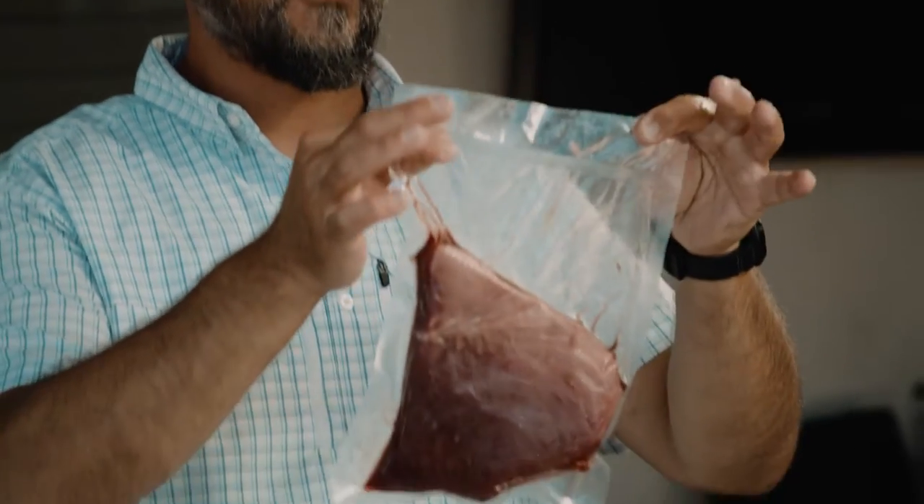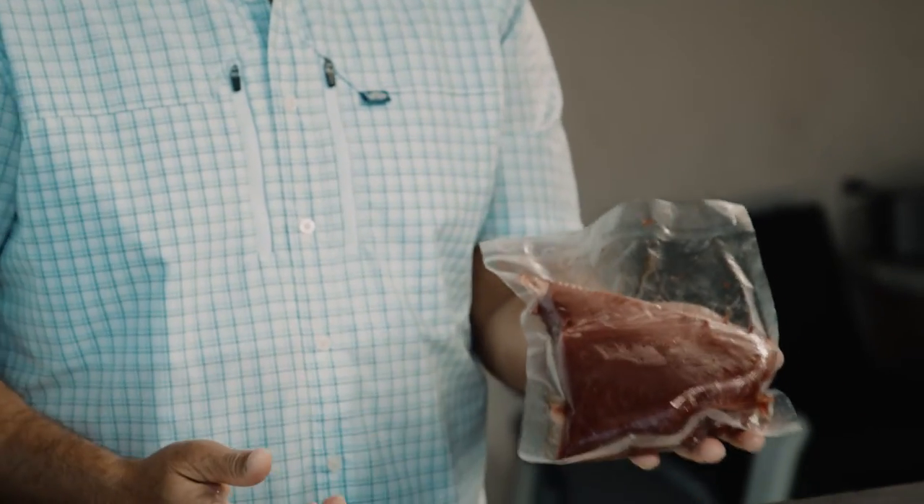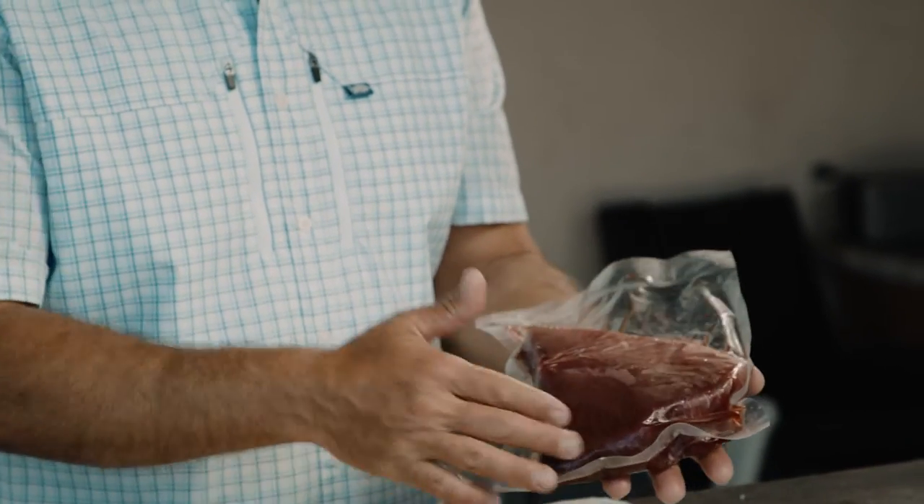Some of the charter guys are gonna give you the option to send your fish to the processor. In my opinion, totally the way to go. We're super lucky to have three really good fish processors here in town. Each one is a little bit different — different location, different program — but at the end of the day this is pretty much what you're gonna get: a single portion size piece of bluefin tuna, nice shoulder cut.